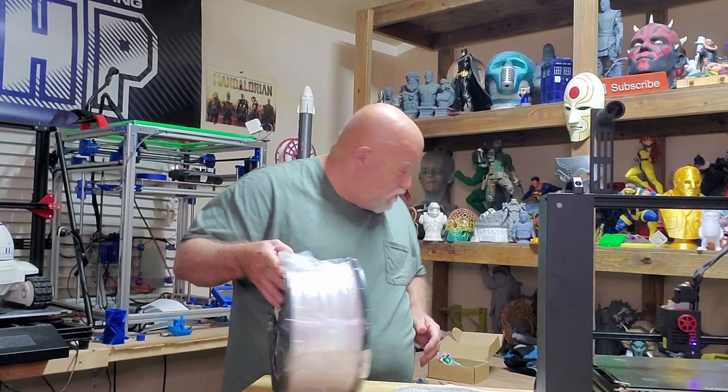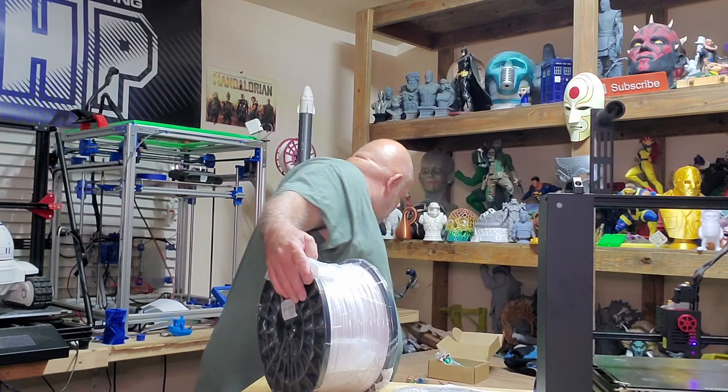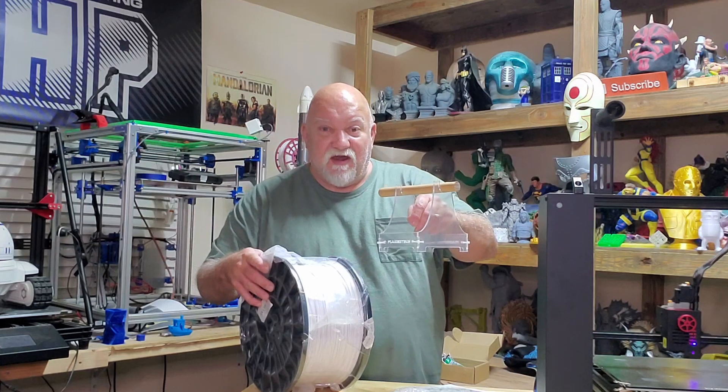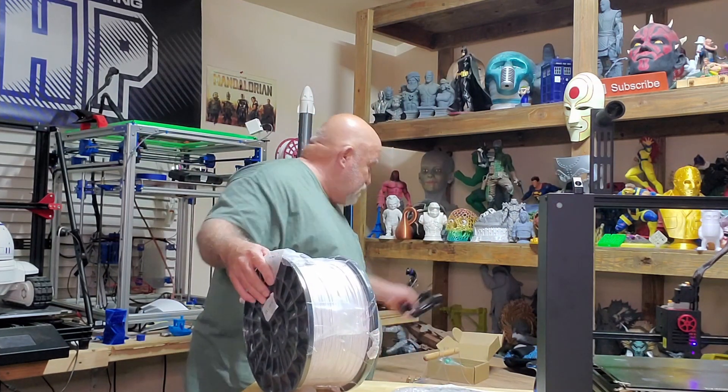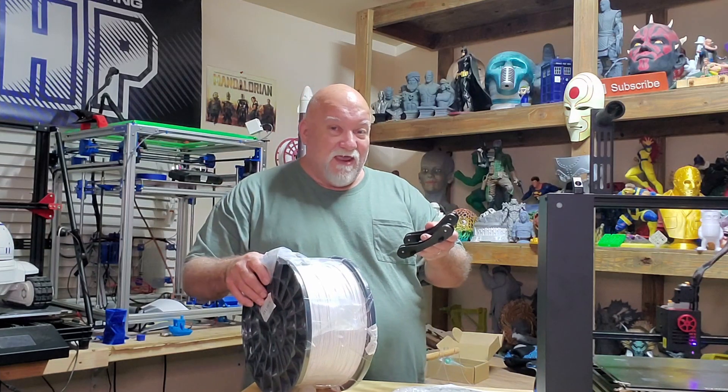But one problem — I've got a standard spool holder here. Nope, that ain't going to fit on there. Got my little roller set up. Nope, that ain't going to work either.